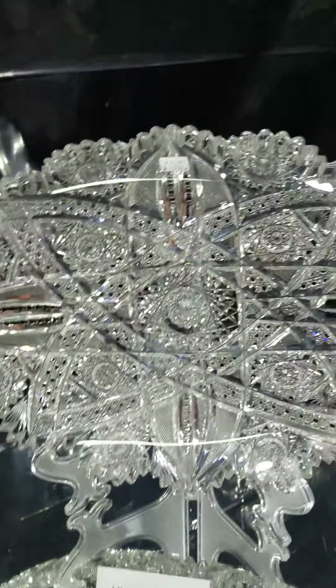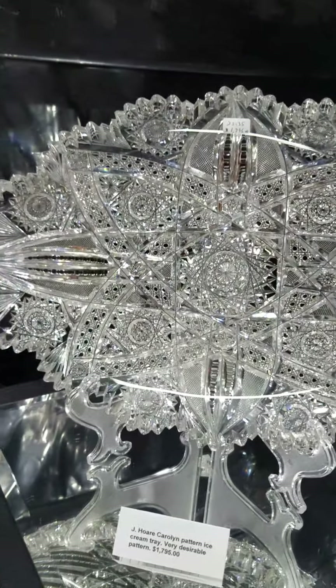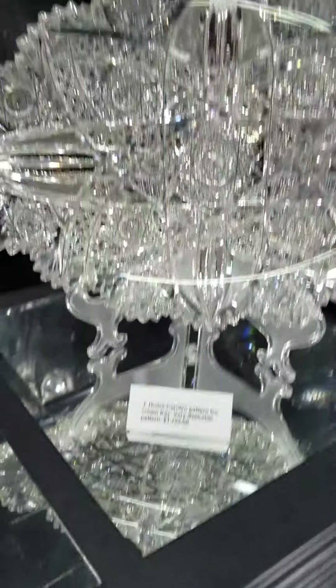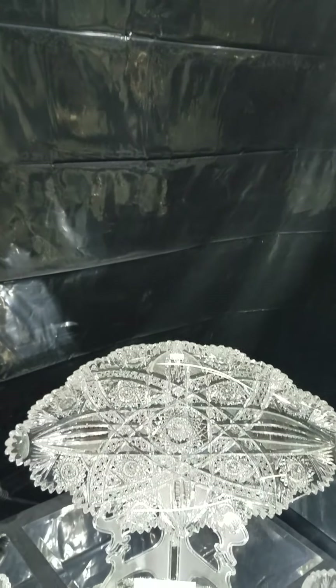Another terrific ice cream tray is this J. Hoare Carolyn pattern — another heavy, impressive blank cut to pieces. Lovely cane cutting adds a lot of brilliance to this piece. Both trays are phenomenal. Carolyn is a very desirable, sought-after pattern and it's $17.95. That's probably the first ice cream tray in Carolyn I've ever owned.